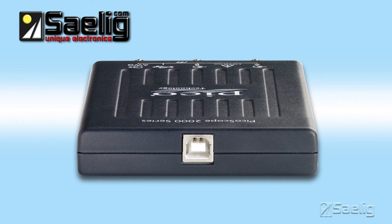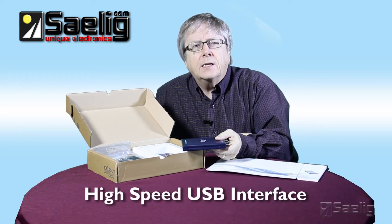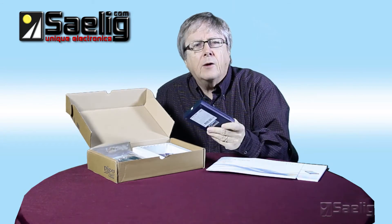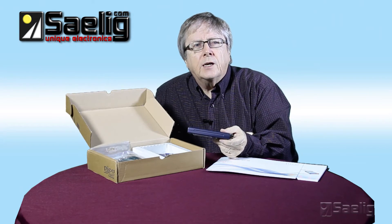The USB connection makes printing, copying, saving and emailing your data from anywhere quick and easy. The high-speed USB interface allows fast data transfer, and powering from a USB port removes the need for carrying around a bulky power supply, making it even more portable for the engineer on the move.